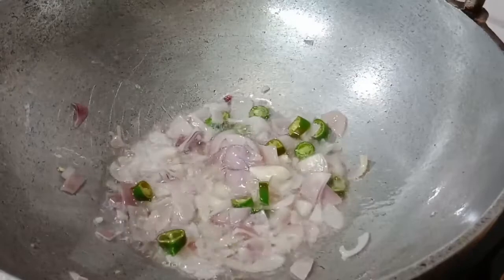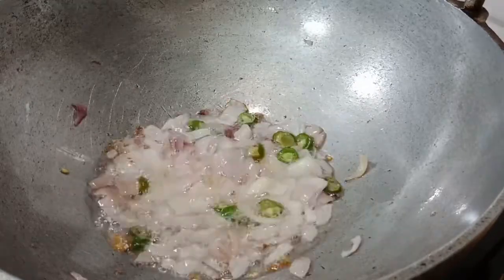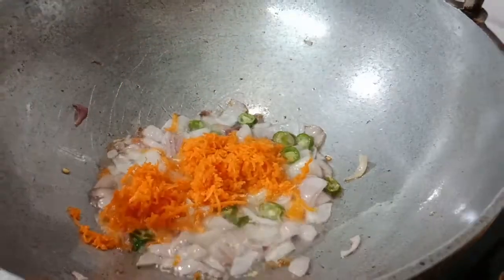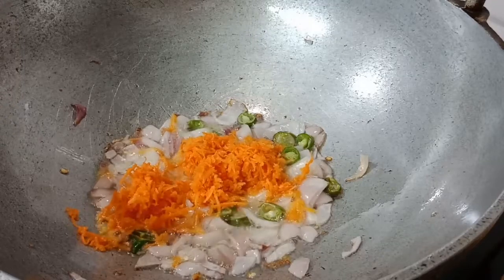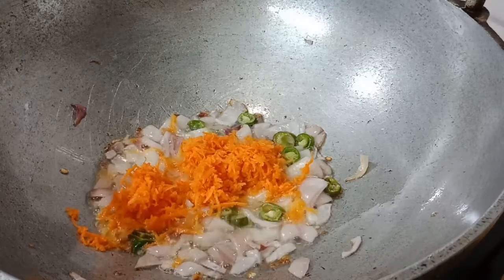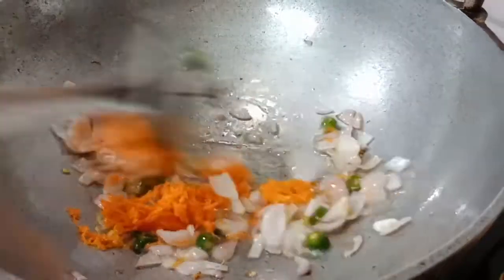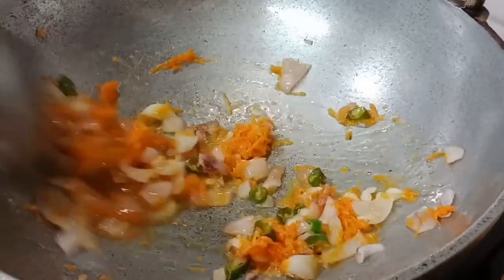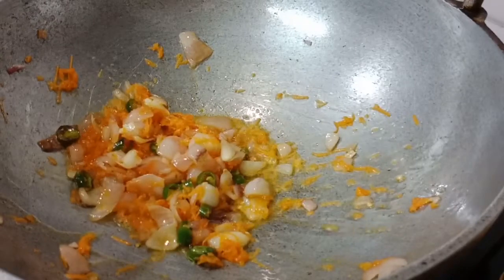Let's add a carrot. Let's cook some salt — you can cook some tender vegetables. You can cook some vegetables like cauliflower and cabbage.